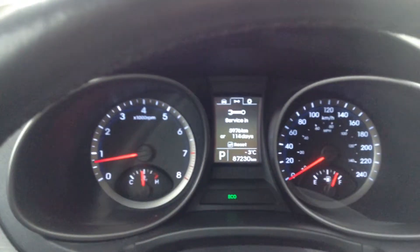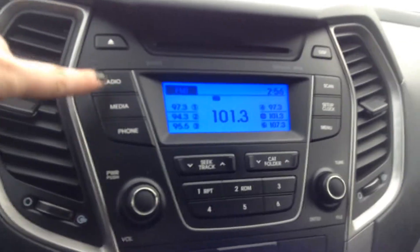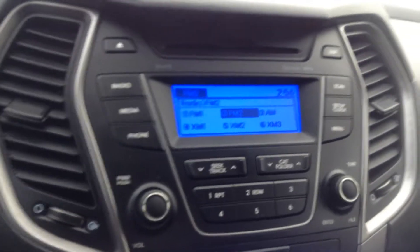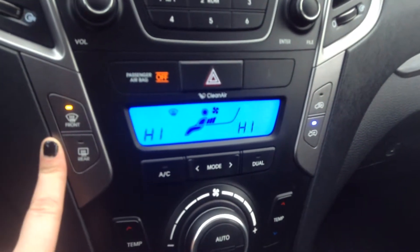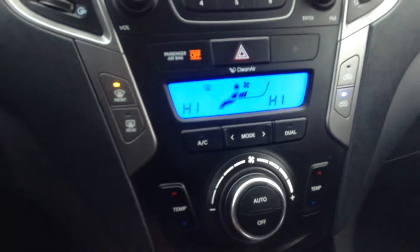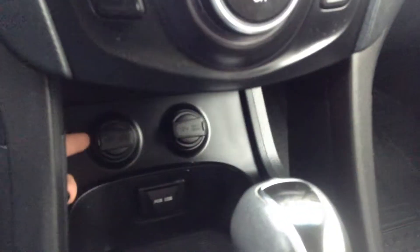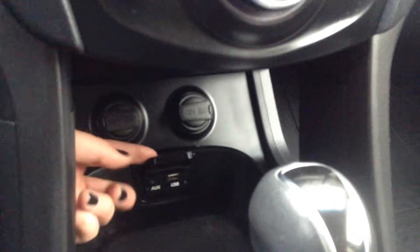We have 87,230 kilometers on our Santa Fe. Over here we have this nice blue glowy display. Press radio and you can go through your Sirius radio, FM, AM, all that good stuff. Down below you have all your manual climate control options, rear and front window defrost. We also have AC right here, and down below that you have two 12-volt charging outlets, a USB and an AUX port.